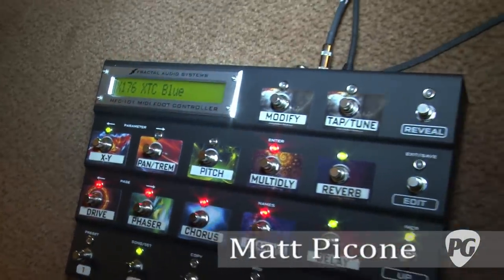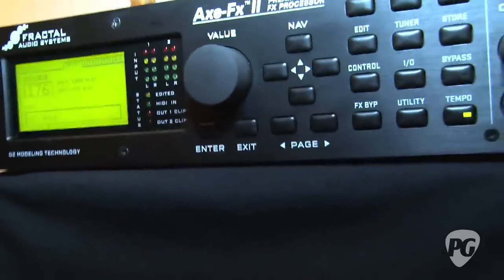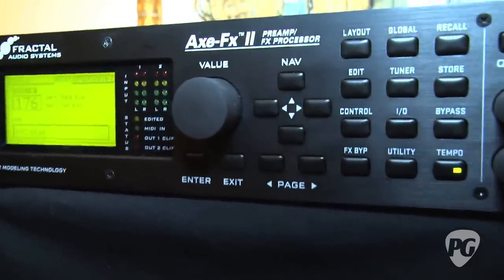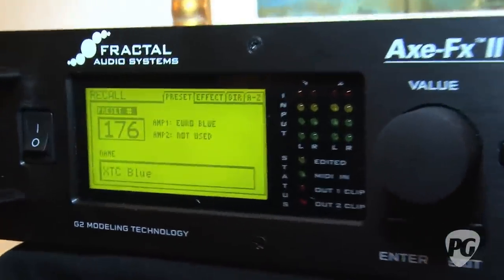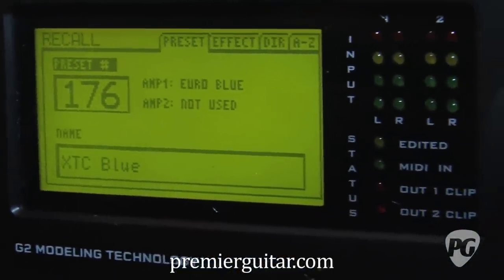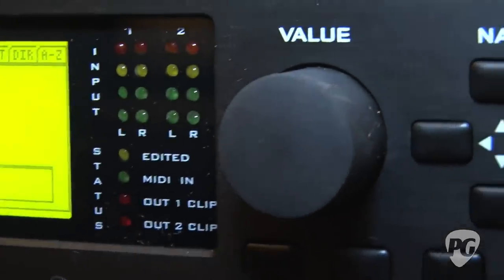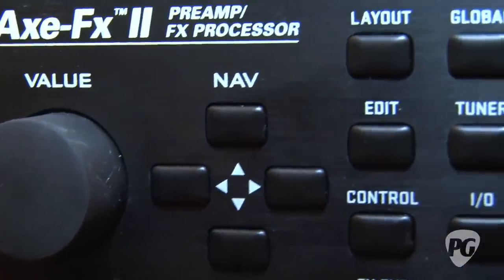The Axe FX 2 is new for this show, and there's an awful lot that's new in the box. It's got twice the power of the Axe FX Ultra, which is our former flagship model. It's got actually two physical processors, each of which is identical to that which was in the Axe FX Ultra. So it's a lot of DSP horsepower under the hood.